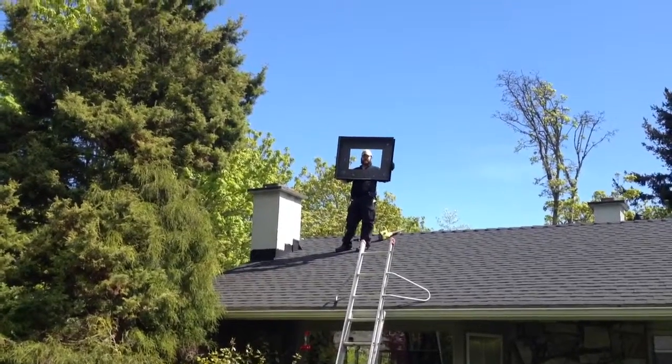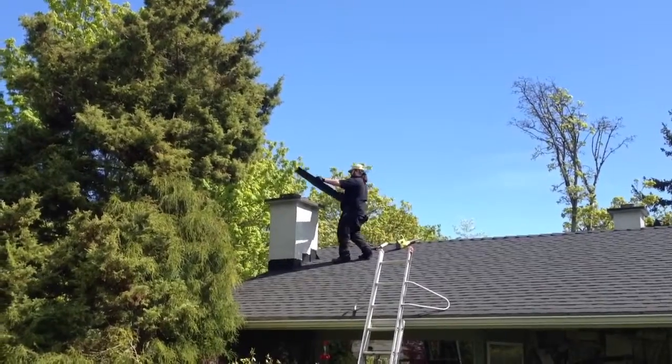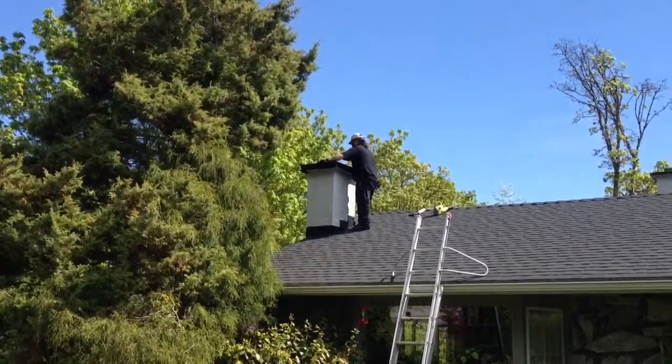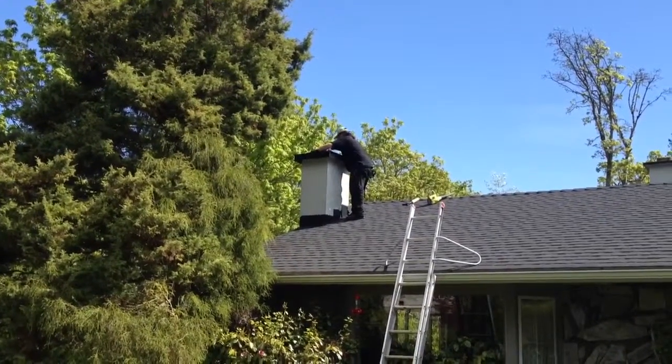Here's our chimney crown flashing going on. We manufacture these separately and individually for any crown. It covers the whole thing, doesn't allow any more water through the crown, and drips it off.